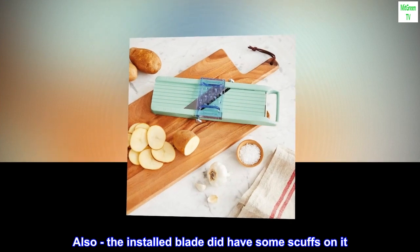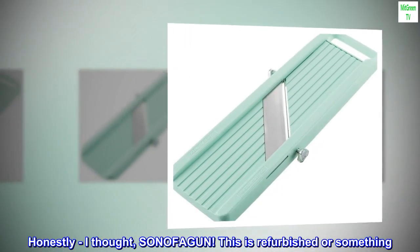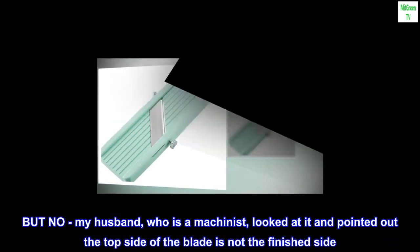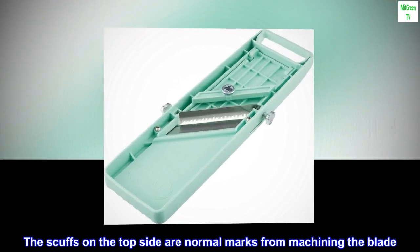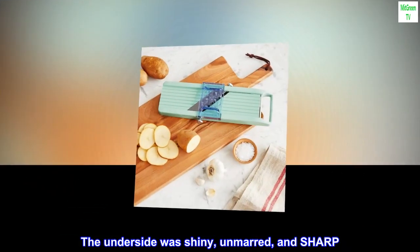Also, the installed blade did have some scuffs on it. Honestly, I thought, "Sonofa gun, this is refurbished or something." But no, my husband, who is a machinist, looked at it and pointed out the top side of the blade is not the finished side. The scuffs on the top side are normal marks from machining the blade. The underside was shiny, unmarred, and sharp.